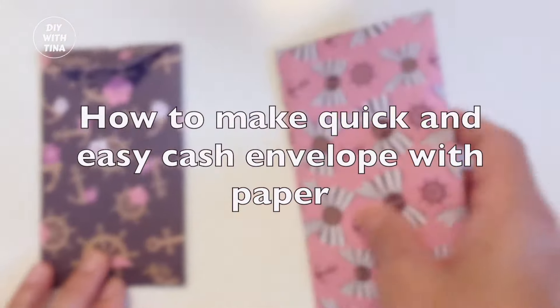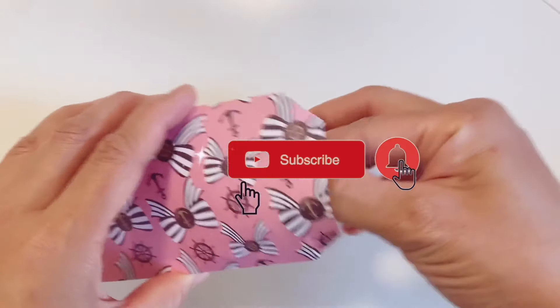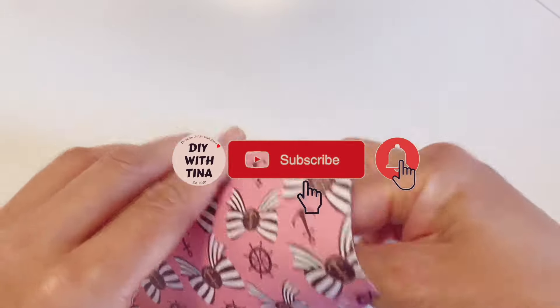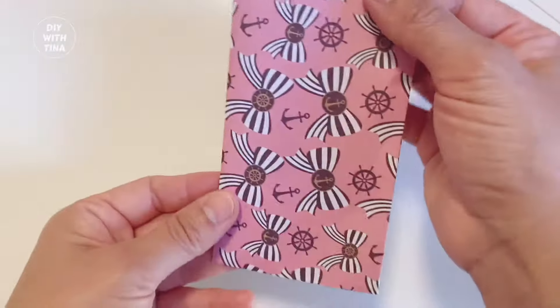Hello everyone! Welcome back to my channel, and welcome to my channel if you are new here. My name is Tina. In today's video, I show you how to make these adorable, quick and easy cash envelope or gift card envelope with paper.